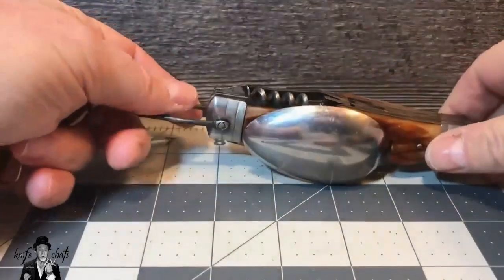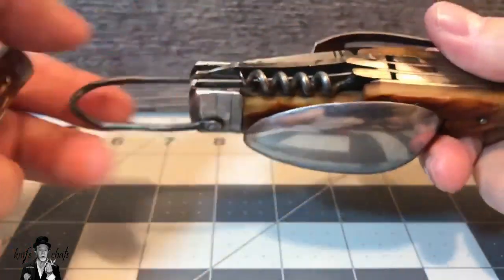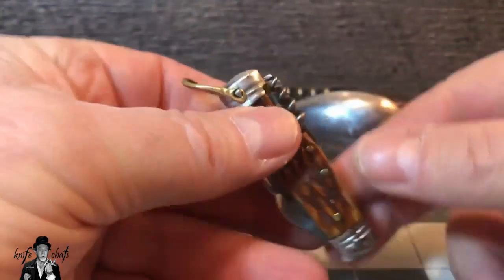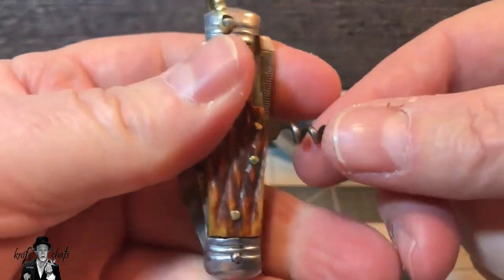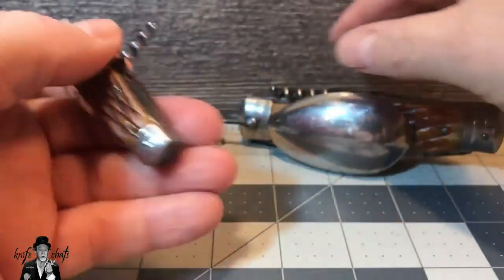Now undoubtedly when you shrink things down they're not always better. You see on the back here you have a file, a big reamer, and a corkscrew. Well this one also has a file, a reamer, and a corkscrew. I do not think that corkscrew is going to do much of any good whatsoever, but it is there.